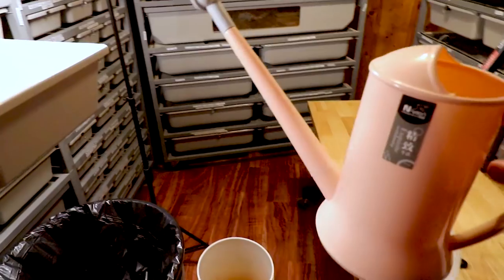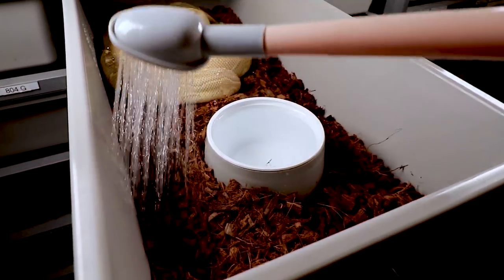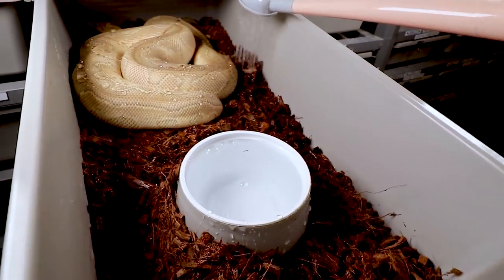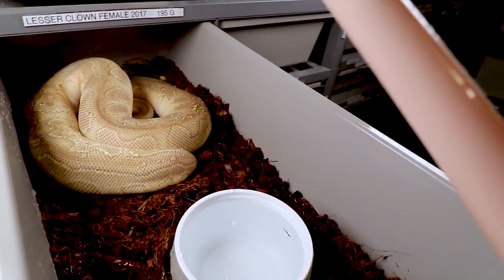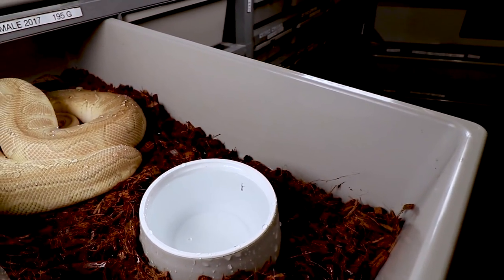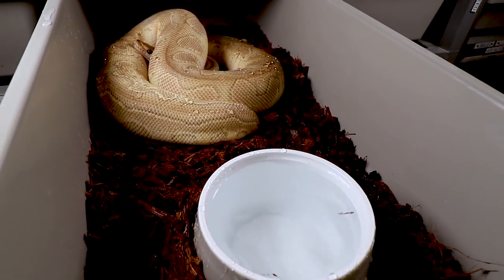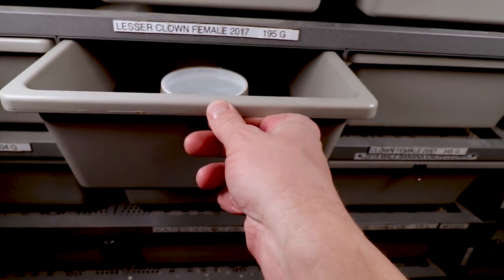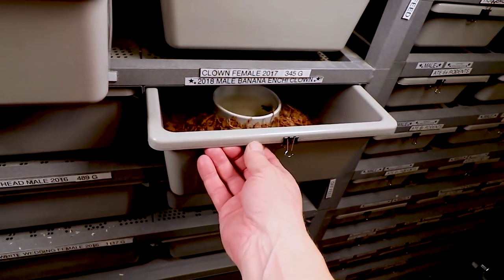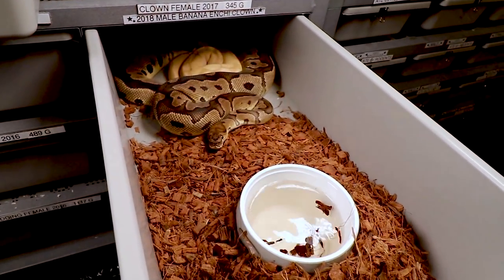I have this little water can and I like to water the snake and the enclosure — this is room temperature water. Getting the snake a little wet kind of snaps them out of any feeding mode. It's interesting — some people say it actually stimulates the breeding mode, putting water on the snake.